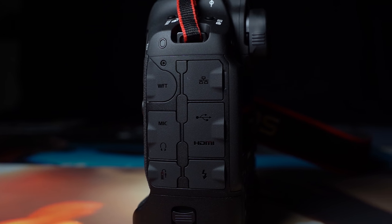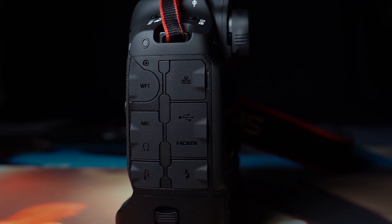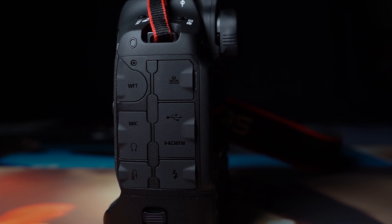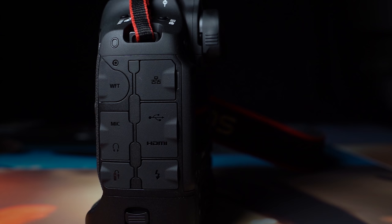If you're familiar with the Mark II, you'll know that it's pretty much tank-proof — you can throw almost anything at it and it'll be fine. Absolutely, this is designed in the same way. Even the shutter life has actually been increased to 500,000 actuations.